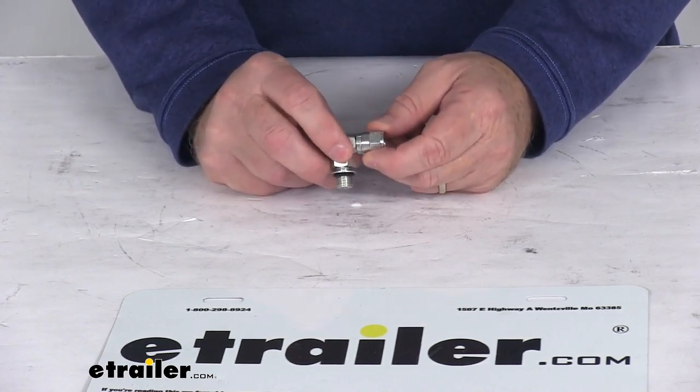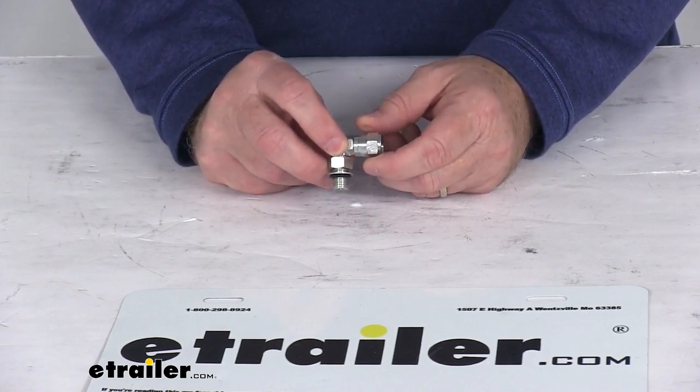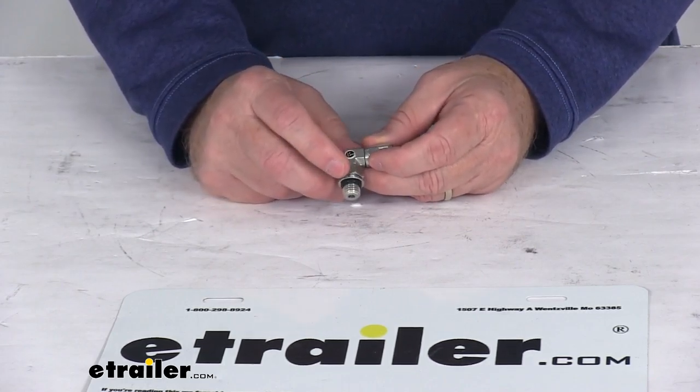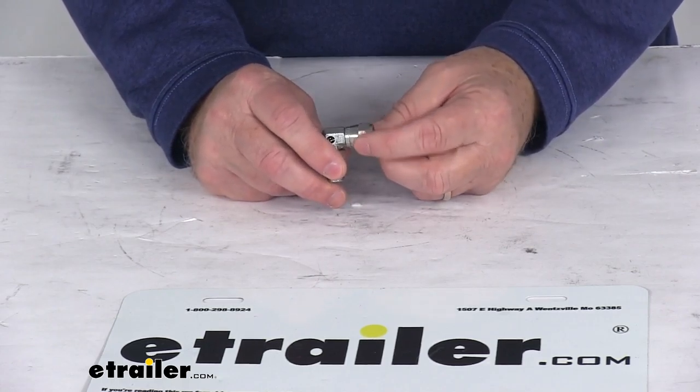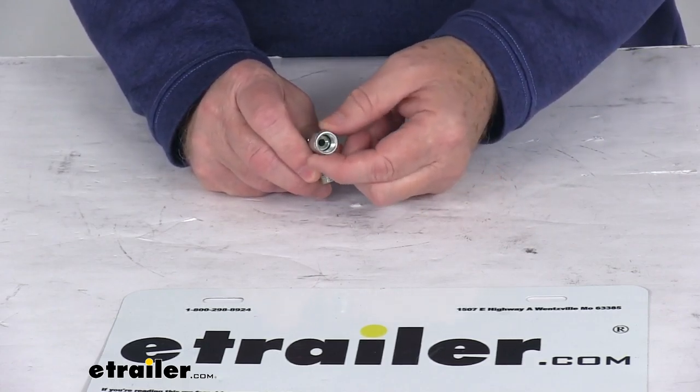It is one 90 degree elbow fitting and it is made in the USA. The overall diameter on it is one quarter of an inch, and as mentioned it's a 90 degree elbow. You can see on this end it has a swivel fitting for the connection.